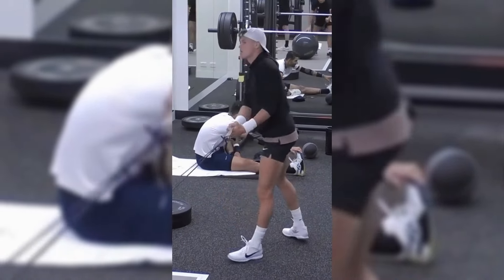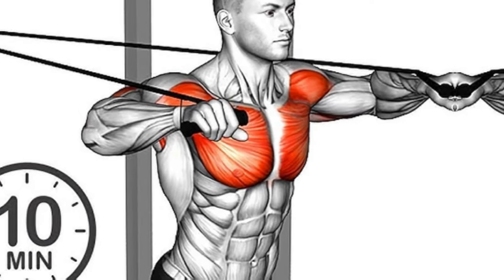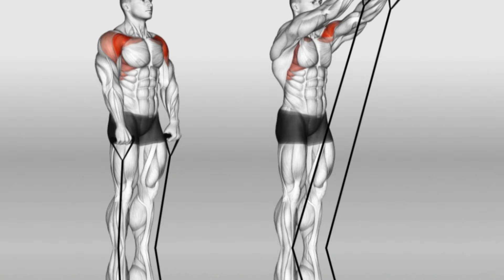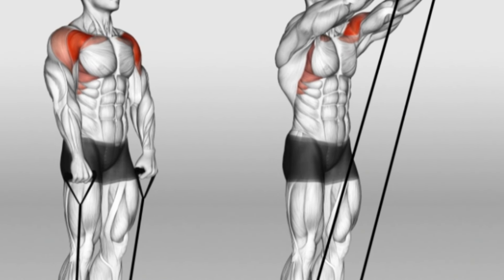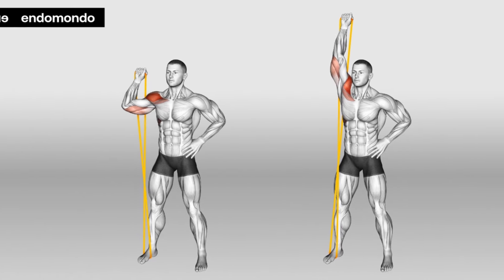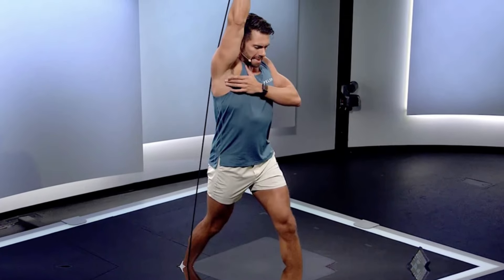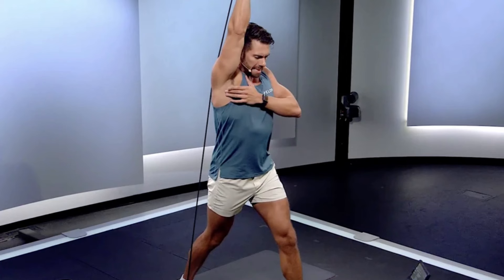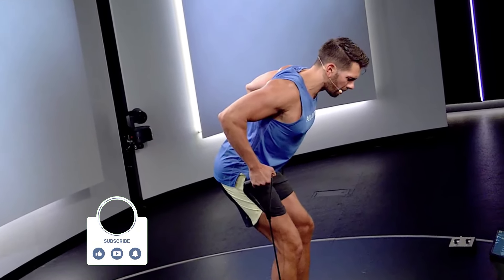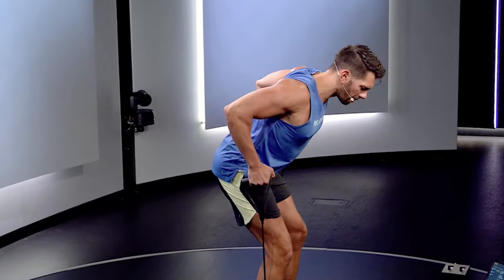One of the primary benefits of rotational arm band exercises is the strengthening of the smaller muscles in the shoulder. Tennis players rely heavily on their shoulder muscles during powerful movements like serves and overhead smashes. These smaller muscles, often overlooked in conventional workouts, play a crucial role in stabilizing the shoulder joint. By focusing on these muscles, you reduce the risk of injury and ensure that your shoulder can handle the repetitive strain of intense play. Exercises like external rotations with a resistance band engage these stabilizers, supporting the shoulder during dynamic movements and high-impact strokes.